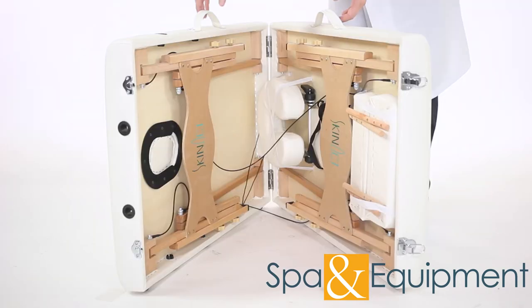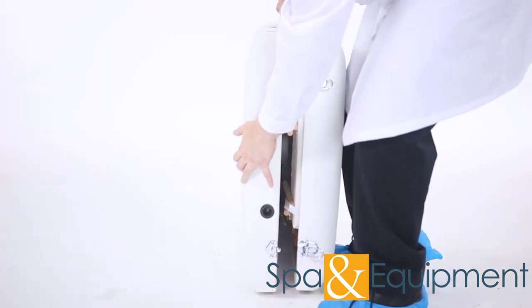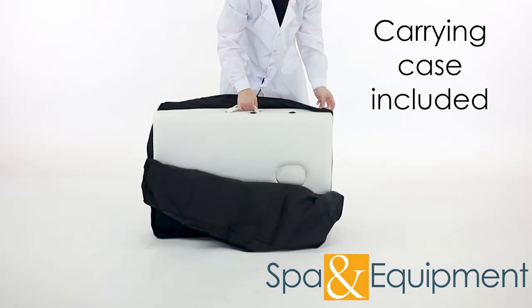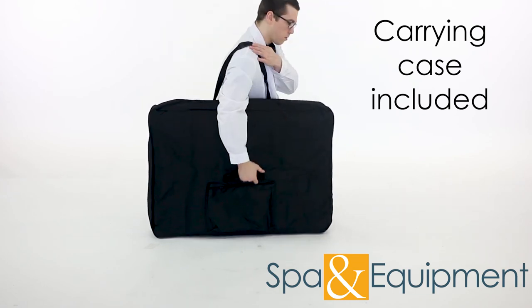When it's time to transport the table, everything fits inside and it folds up. Then you can put the table into the included carrying case. The case protects the table and makes it easier to transport.